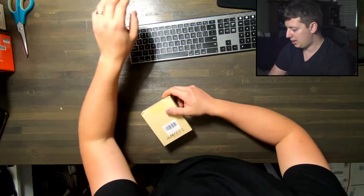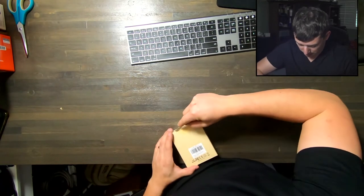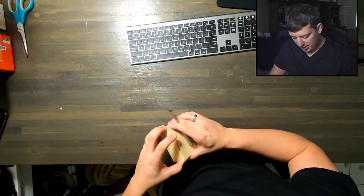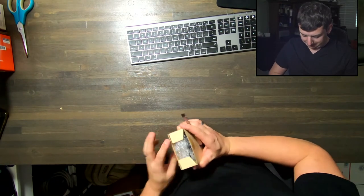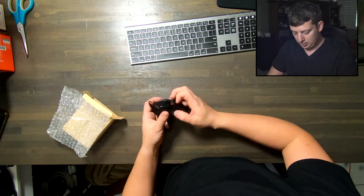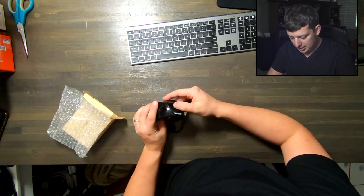I'm going to take my multi-tool here. There is a sticker — I'm going to break the seal there and open this box up. Here's the mouse. High gloss design.